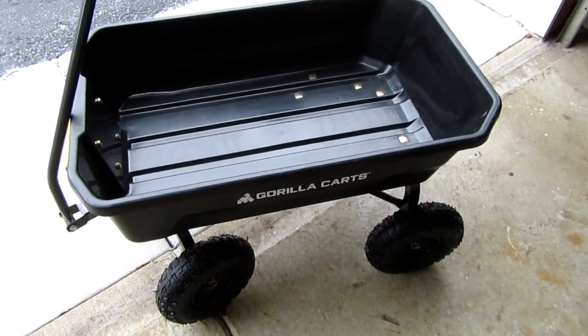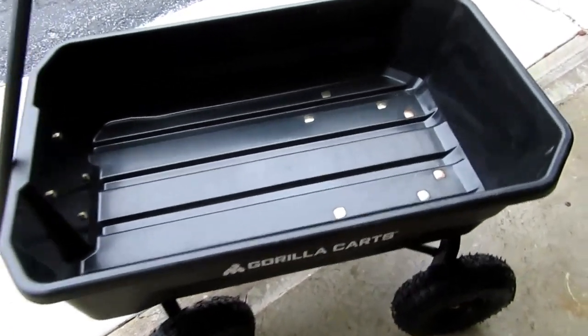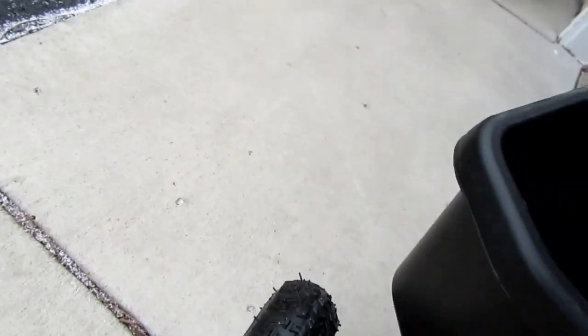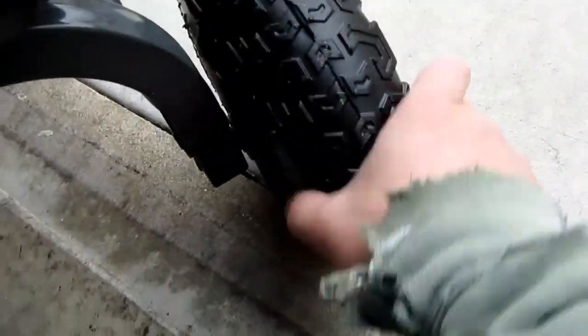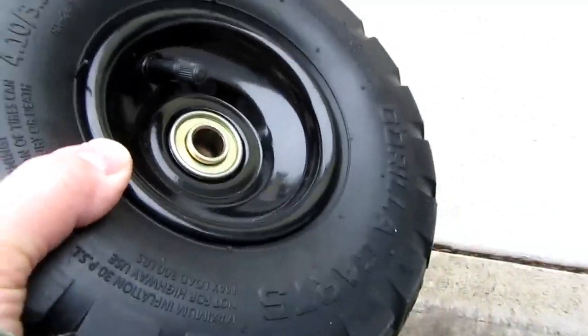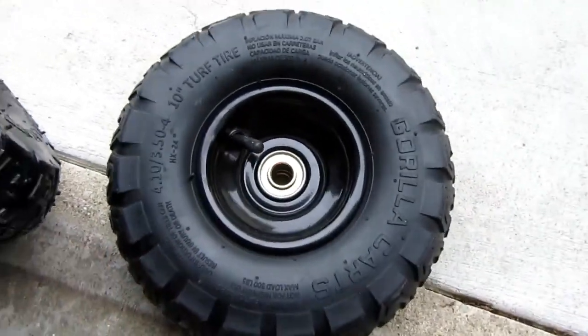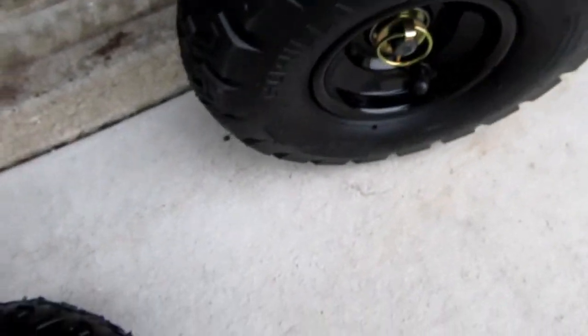In my earlier video on this Gorilla Cart, the GCG-4, I noted that one of the four tires had a significant bulge on it — there it is. So I contacted Gorilla Cart and they sent me a replacement tire. That's all great. So that one is put on now, and this one gets chucked in the trash.